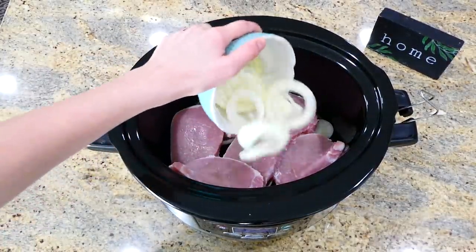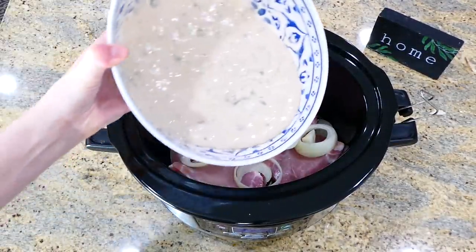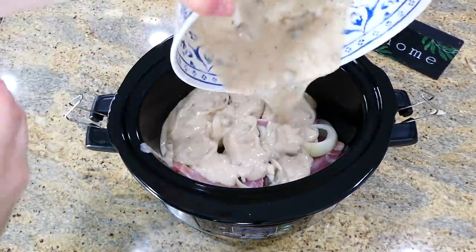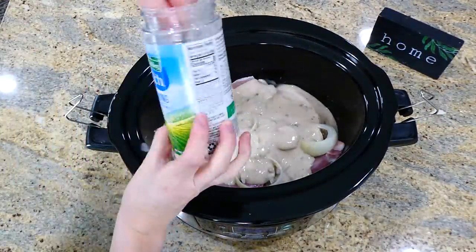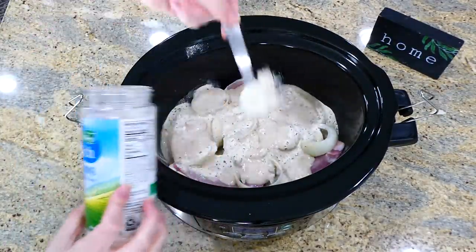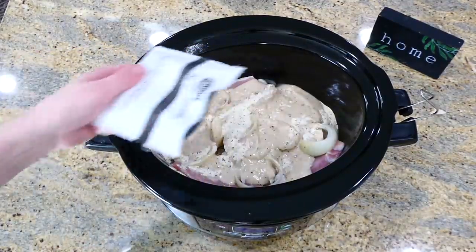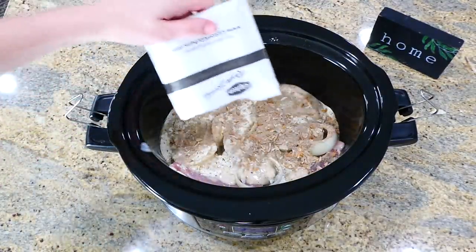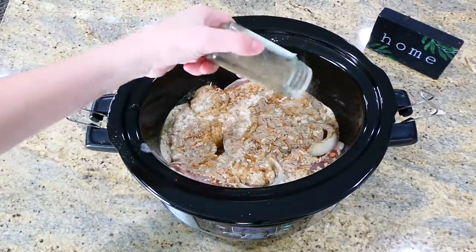On top of the onion, add your six boneless pork chops, then layer the other half of the thinly sliced onion on top. Pour the cream of mushroom soup mixture over that, then add two tablespoons of ranch dressing seasoning mix, one packet of Lipton onion seasoning mix, and a half teaspoon of black pepper. Put the lid on top and cook on low for about five hours.